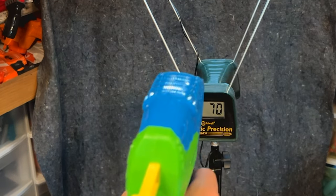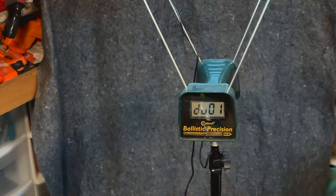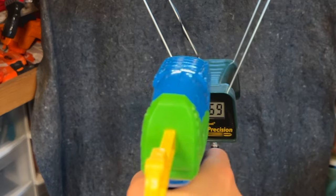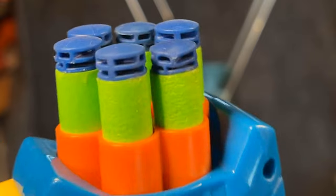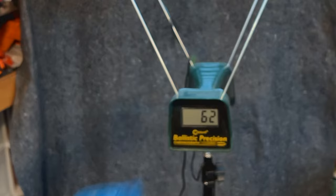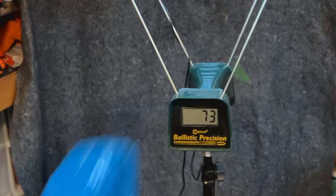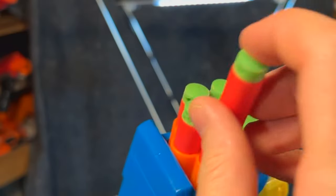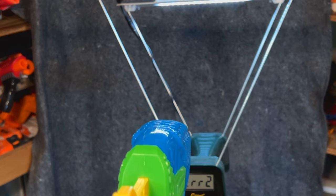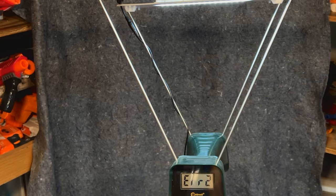On the chronograph with the included darts, we got an average somewhere around 70 feet per second, which is pretty much on par for good kid-safe, indoor-safe play. Once we started using Adventure Force waffles though, the performance dropped significantly. And with the chili darts it was somewhere in between — a little bit less consistent, but it generally felt better, though the numbers varied somewhat.